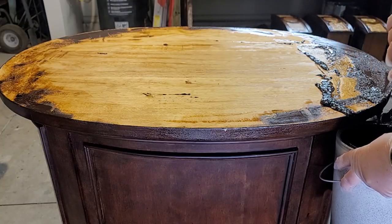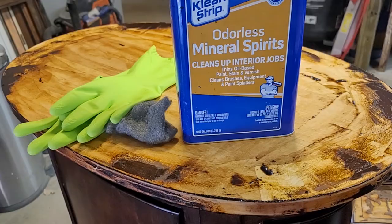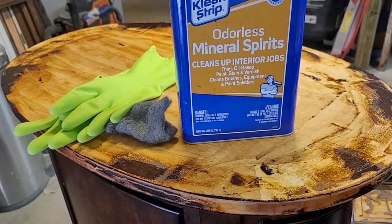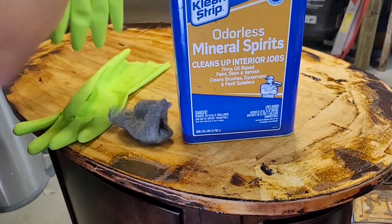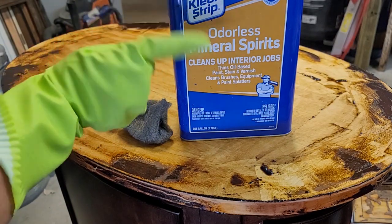I keep old empty paint cans around so I have a place to scoop this goopy mess into. After stripping, you want to neutralize the stripper, so I'm using Mineral Spirits. It says that it's odorless, but it is not at all.